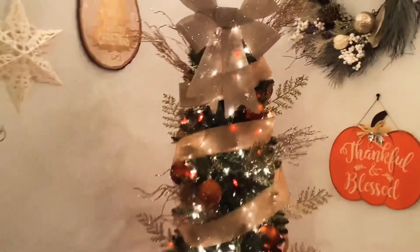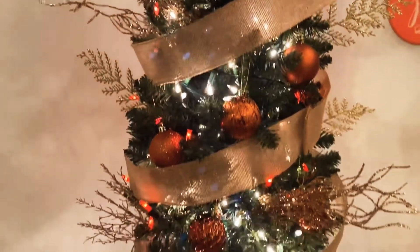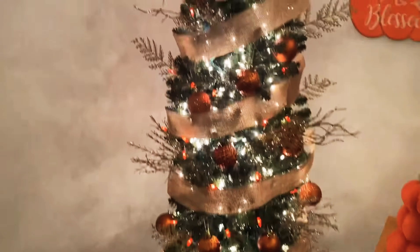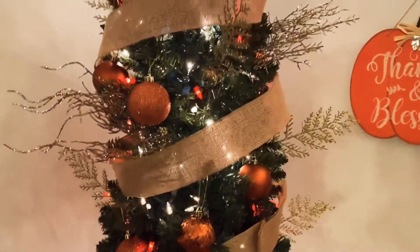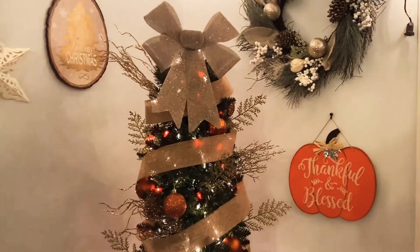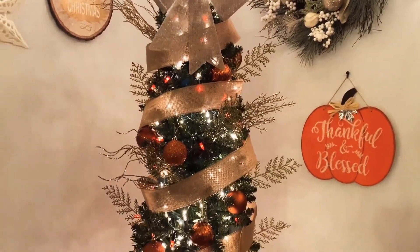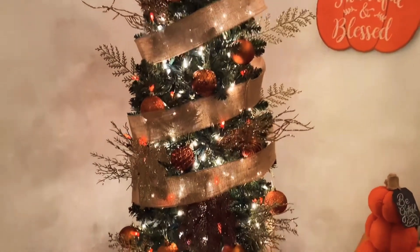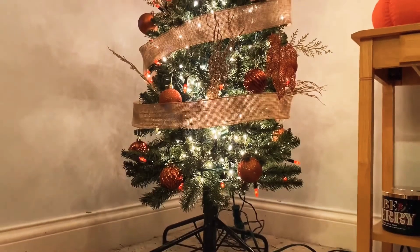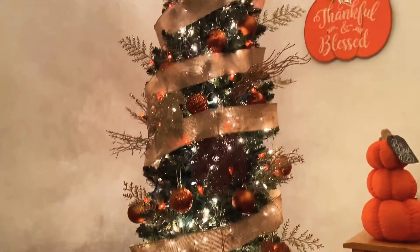I am super happy about the way this has turned out, especially because most of this was from Dollar Tree. I think I will add one last little touch — these leaves. So this is the finished product, my first autumn harvest tree, whatever you'd like to call it. I found a way to incorporate the little leaves so it kind of looks like they are falling down the tree.